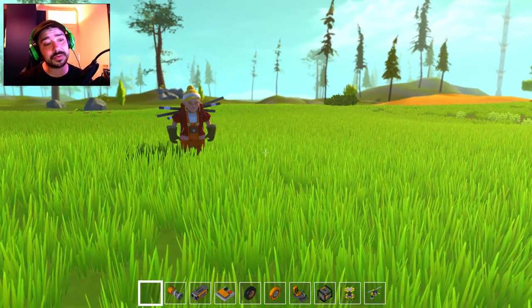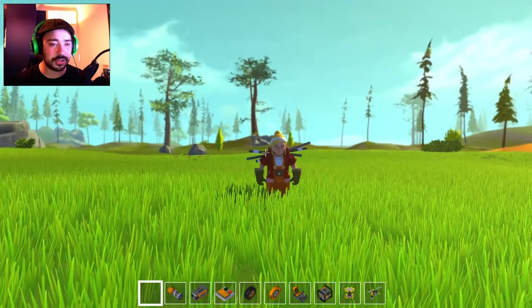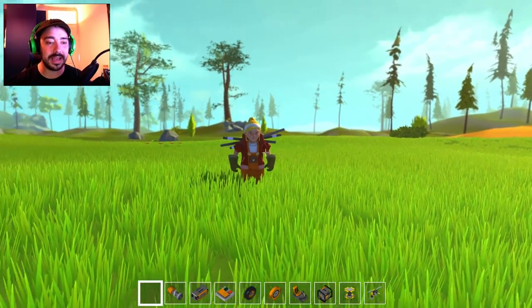What's up people, welcome back to Rees King's Game Channel, I'm Rees King as always, and today we are back on Scrap Mechanic with me and Mr. Tom.